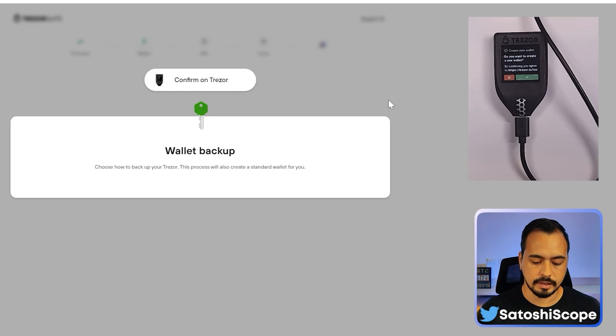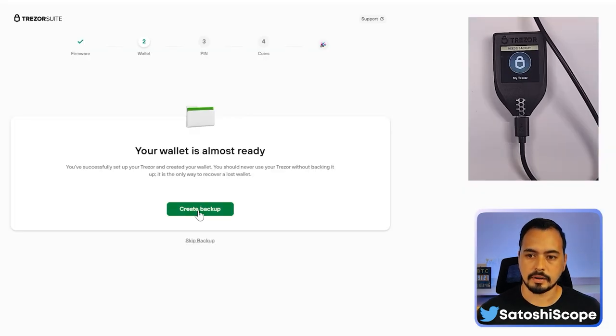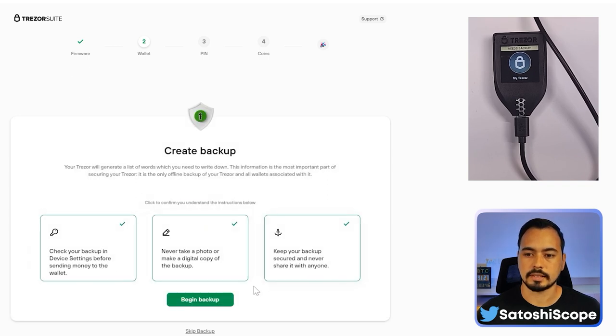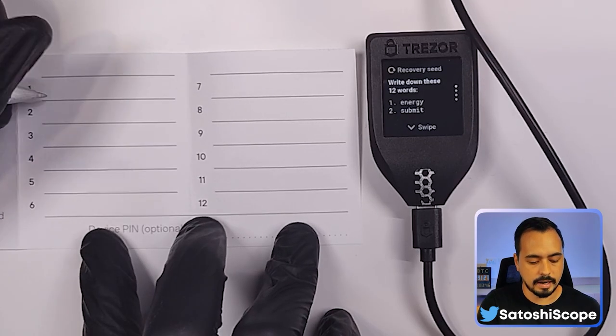Click on 'Create Backup'. You'll need to read and acknowledge three items to confirm you understand, then click 'Begin Backup'. Go to your device and tap 'I Understand'. Now comes the part where you write down your 12-word recovery phrase onto your sheet.